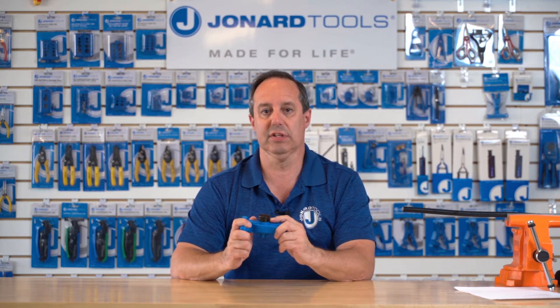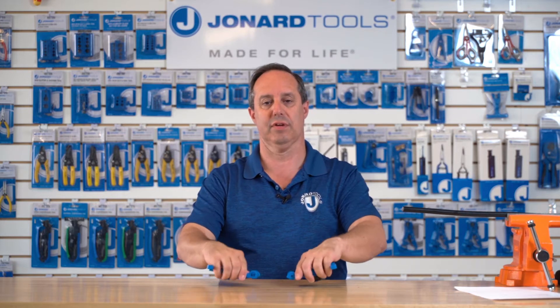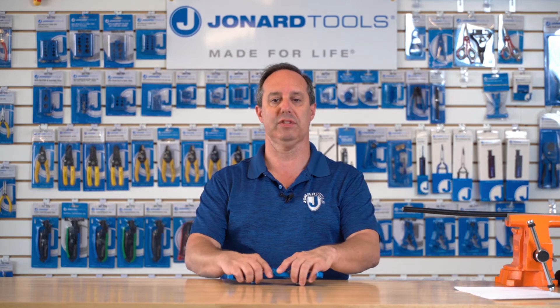The blade is easily replaceable. This hinge tool easily separates, allowing for easy cable loading for mid-span slitting.